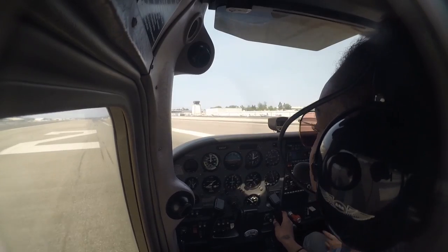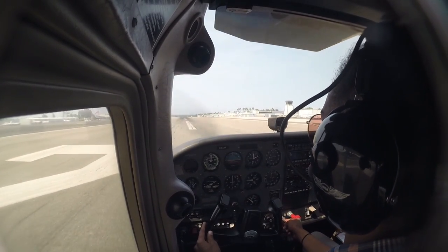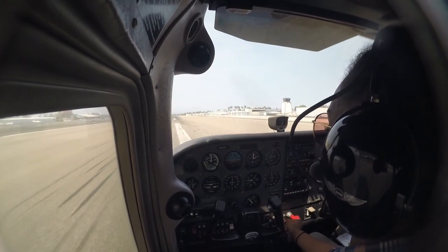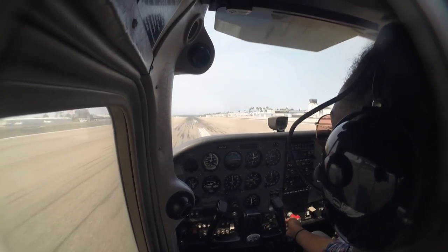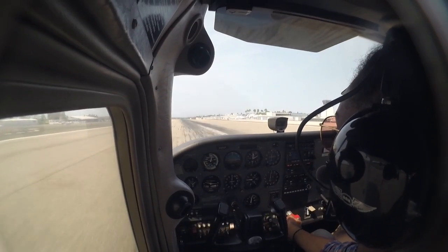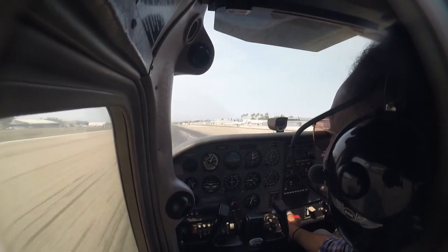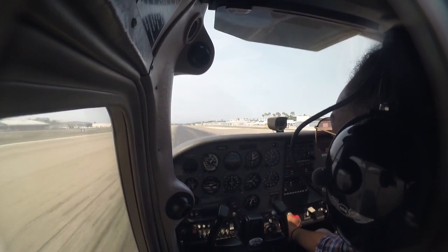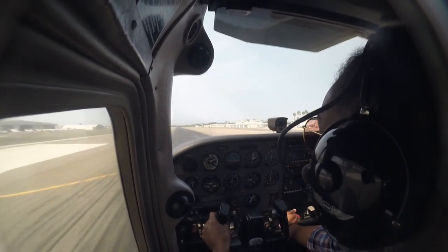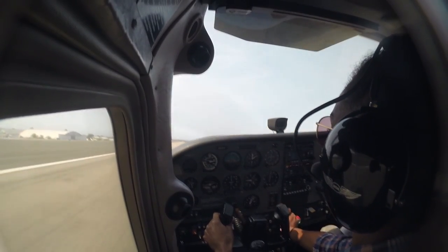Throughout the takeoff, you're going to keep one hand on the throttle, the other hand on the yoke, and go ahead and smoothly apply full power — make sure you're not on the brakes. Anticipate that right rudder, so put in a little bit of right. Keep putting in that throttle all the way to full power. We're about at 55, so start pulling back just a little bit. Just the 4-6 Alpha Foxtrot, run-up complete.